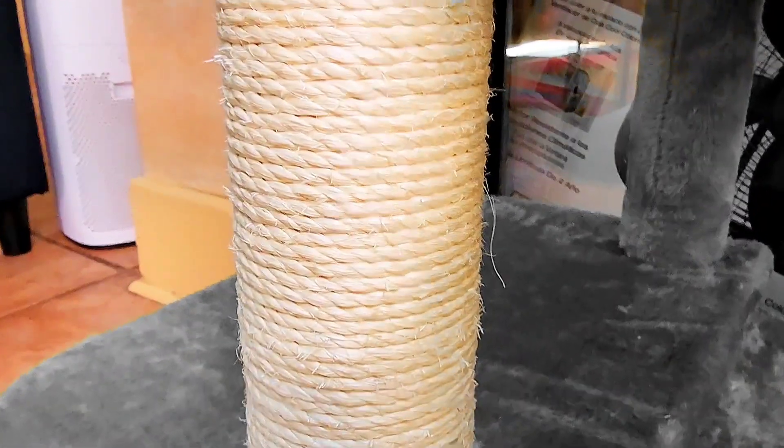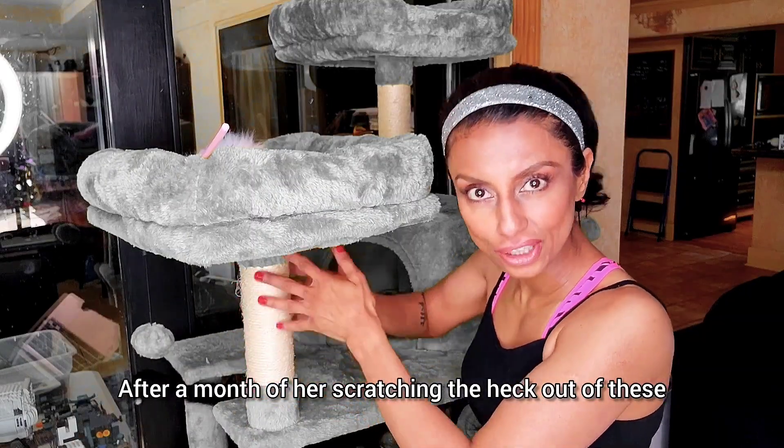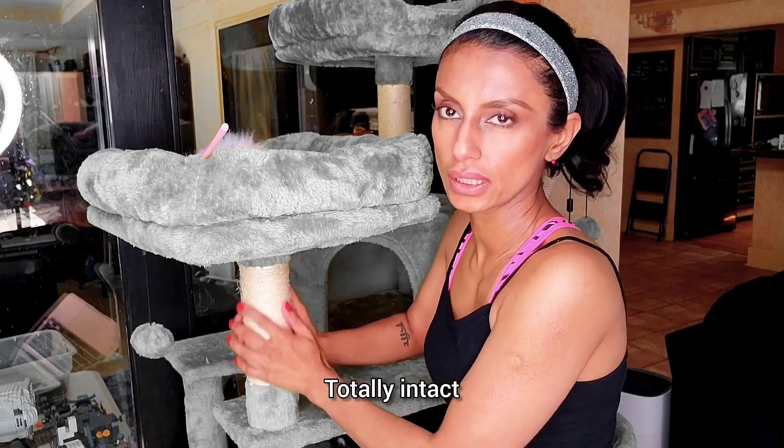The scratch posts are made from natural sisal. After a month of her scratching the heck out of these and really enjoying herself, these look great. Totally intact.